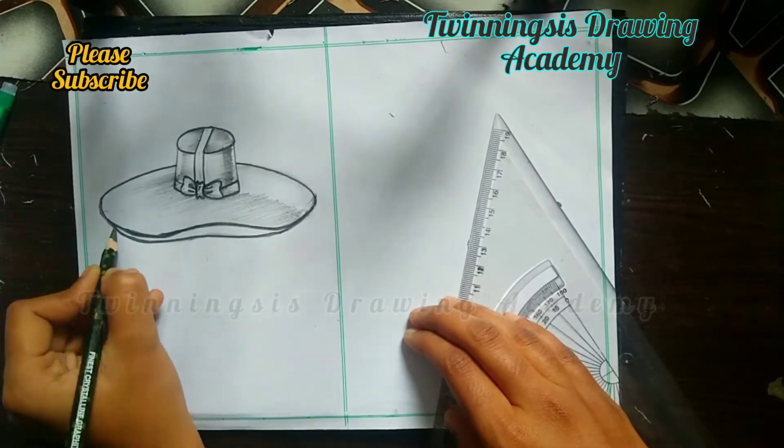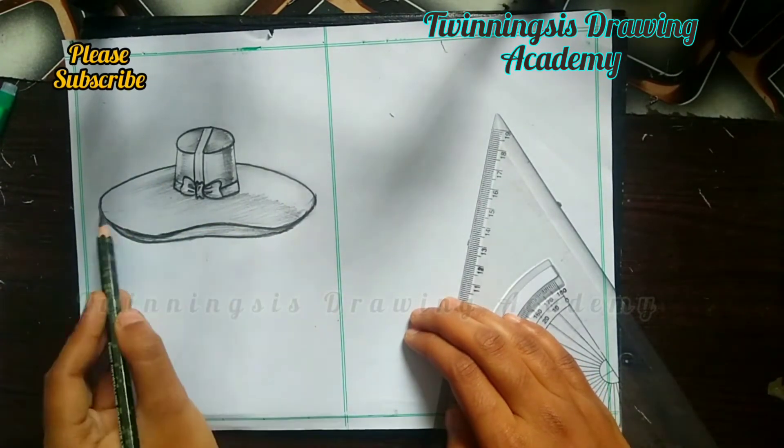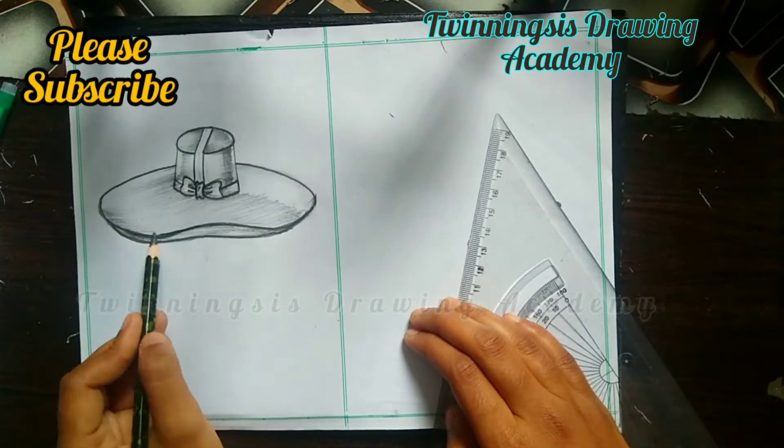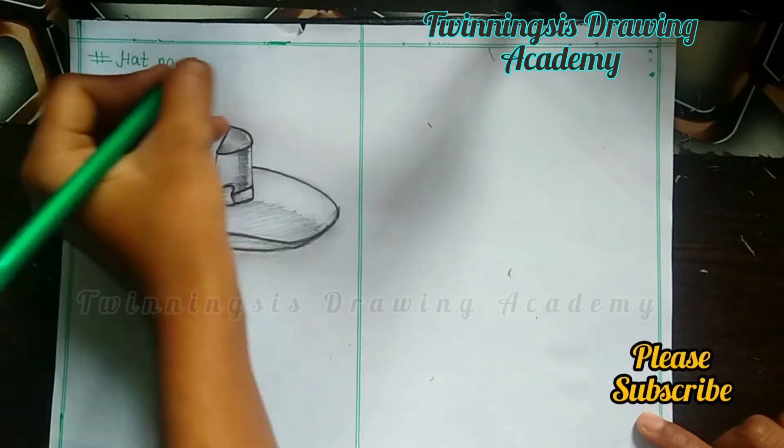So these are two tips for you. For further, there are more tips, so make sure you watch until the end of the video so you can know all the tips. Finally, hat number 1 is ready.